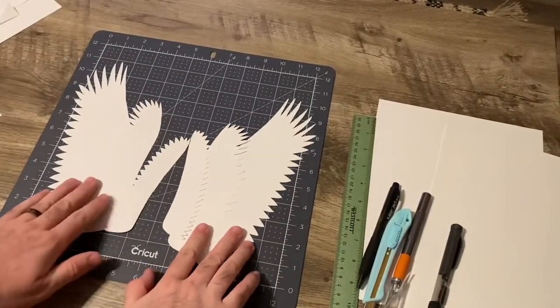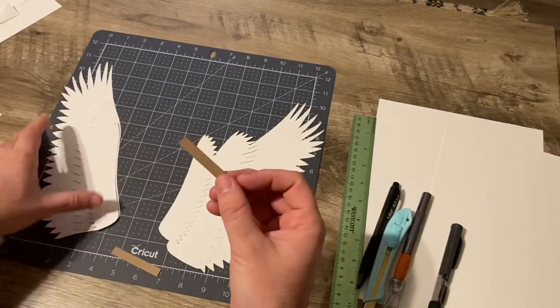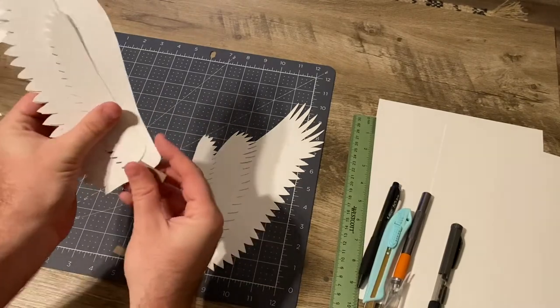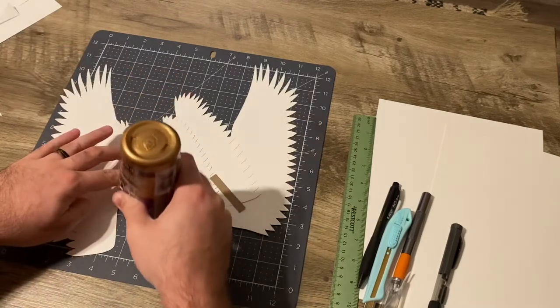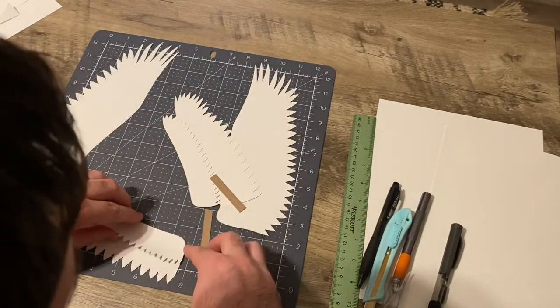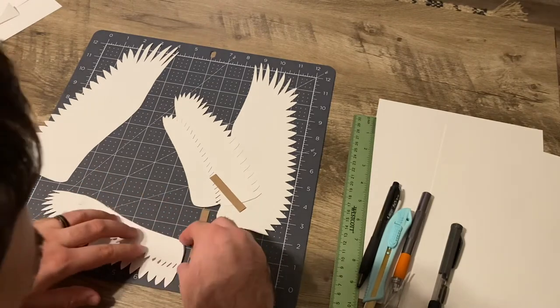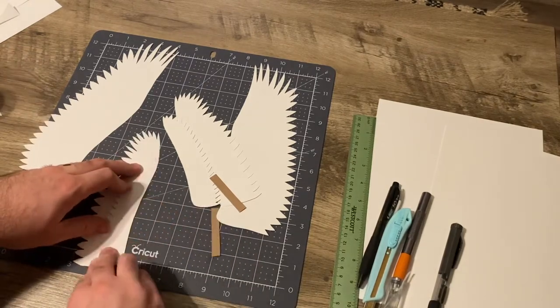These are made with 110 pound cardstock. Here I've got a piece of cereal box cardboard, and we're going to be gluing these pieces together. Three layers between the large and the medium size layer, we're going to be placing the piece of cardstock. You'll see why I'm doing that a bit later.